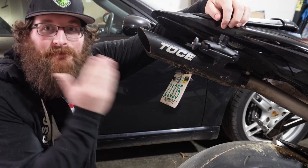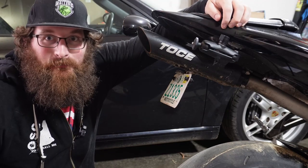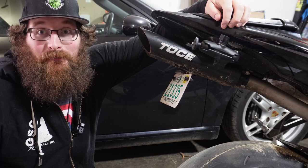Is it worth it to buy a full TOS exhaust system? Let's go for a ride and find out.